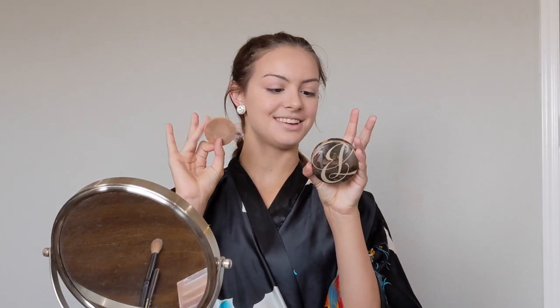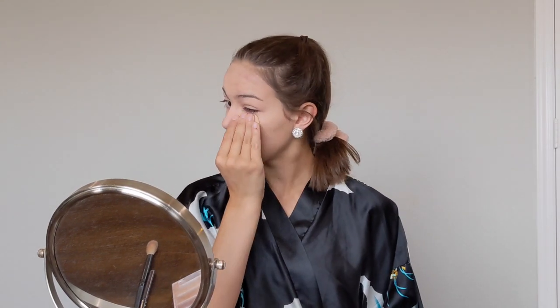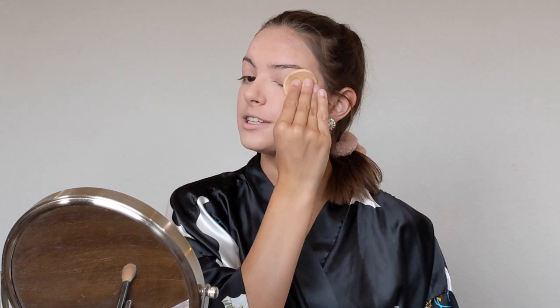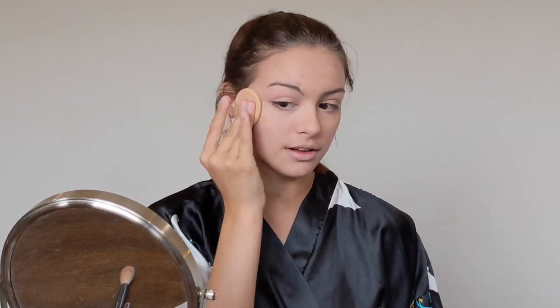Next I like to use some powder just to make sure everything stays matte when I sweat and to even out any strange colors from concealer and foundation. I put a lot on my cheeks because that's where I tend to sweat, on the t-zone and forehead because when you wear a hat it smudges, and I do my eyes — but they don't get oily when I put on my eyeshadow.